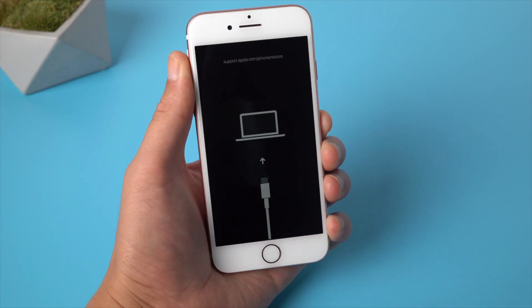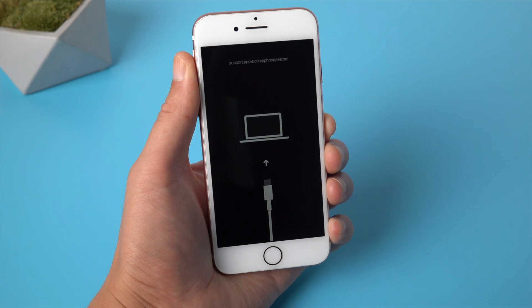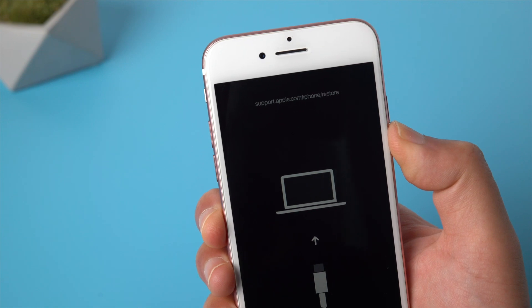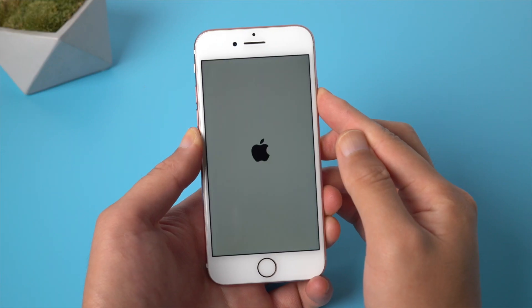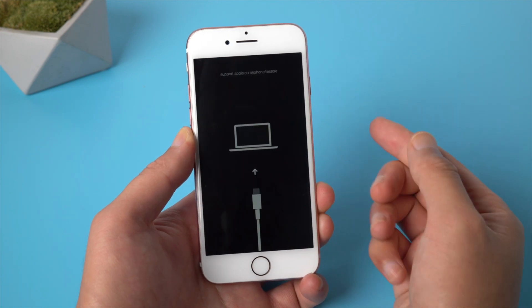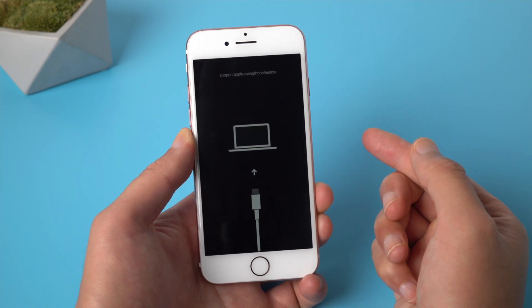When your iPhone shows a black screen with a cable connected to the iTunes or computer icon, and on the top it says support.apple.com/iPhone/restore, that means your iPhone 7 is stuck in recovery mode. This could happen when you're trying to update, restore, or downgrade your device.